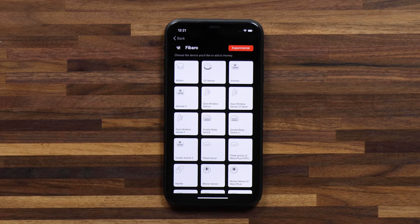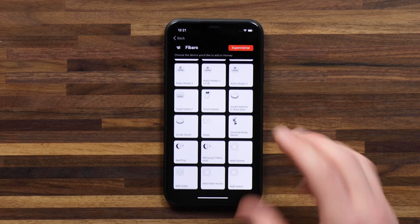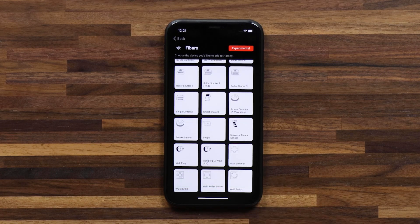Now here I can see the list of devices that Homey is able to connect with. If I scroll down through the list, I find the wall plug Z-Wave Plus. That's the version of this wall plug that I have, so I'll select the tile and tap on connect.